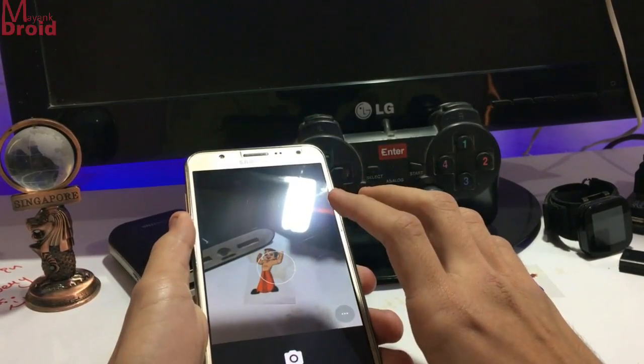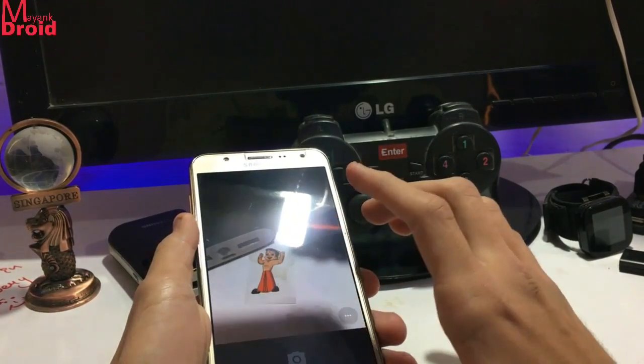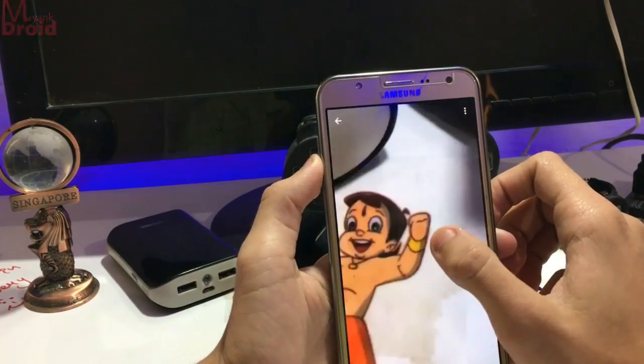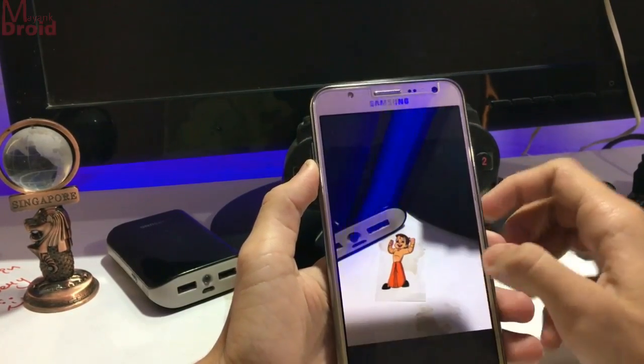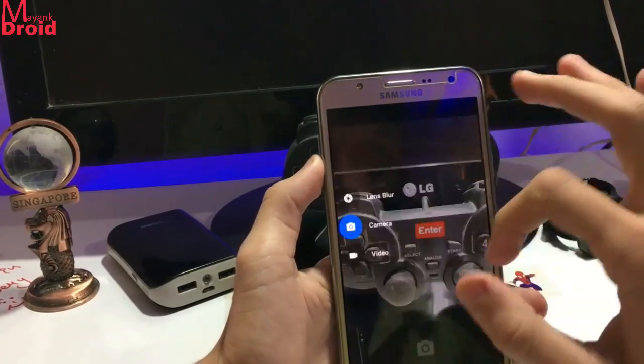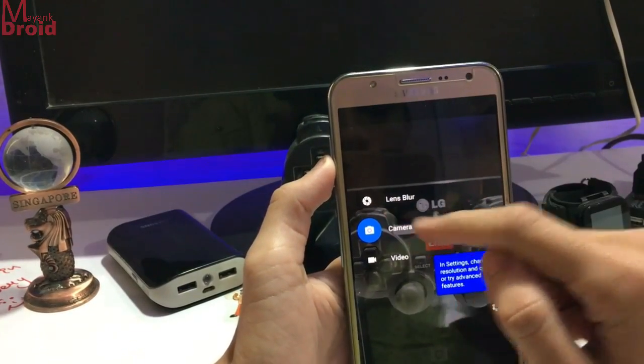So this camera has a good focus. As you can see here, nice focus.